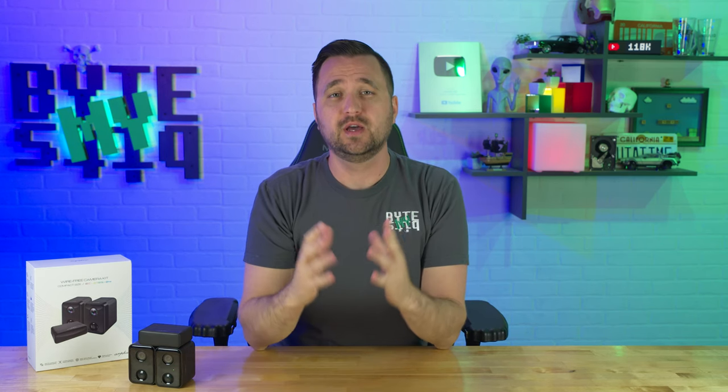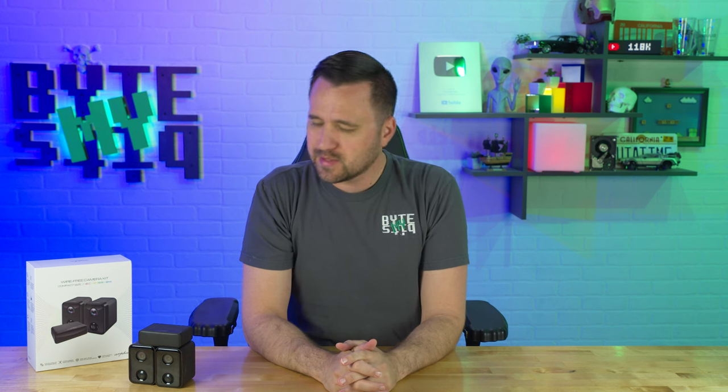Normally I go for cameras that play well with third-party software like Blue Iris, for example, because that's the primary thing that I run within my own residence. But in today's video I want to talk about one of those easy-to-use turnkey solutions that doesn't require an expensive or custom-made Windows server just running in the background all the time.